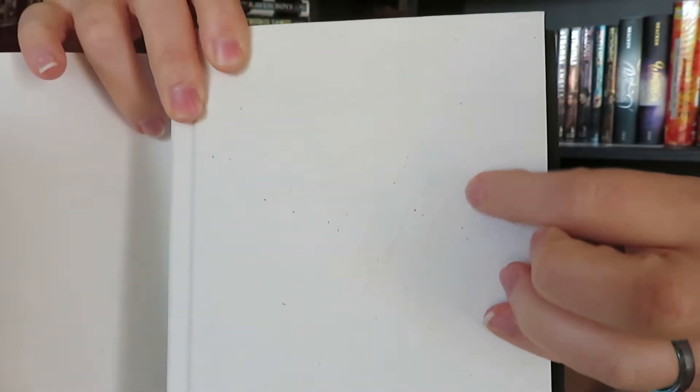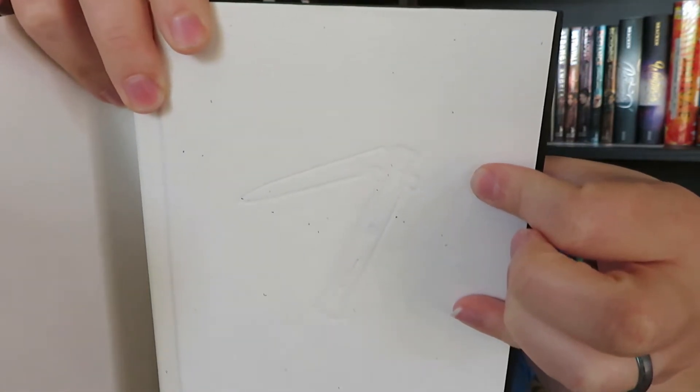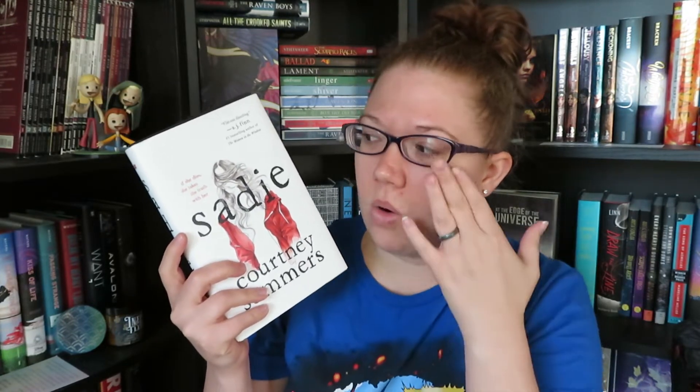Under the dust jacket there is actually an imprint on the book — it looks like a switchblade. From my understanding, Sadie is one of the main characters and she ends up running away from home after the murder of her little sister, armed with a switchblade — hence that imprint, which is a really nice touch. At the same time we follow a different character who is the creator of a podcast or radio show who, after learning what happened to her sister, is hoping to help or save her before something else bad happens. It sounds very intriguing, which is why I was looking at it at the bookstore.